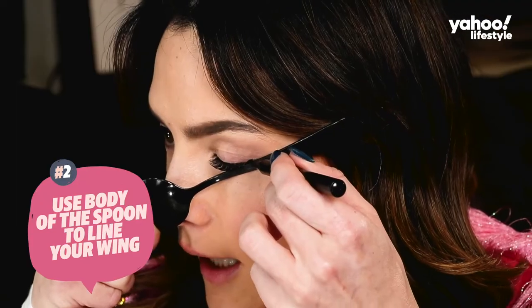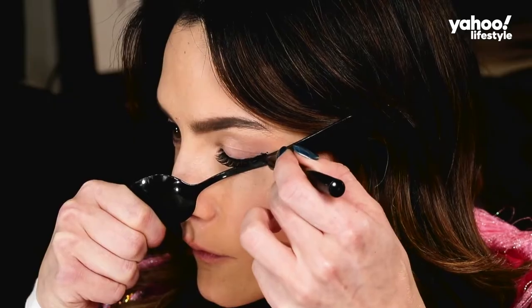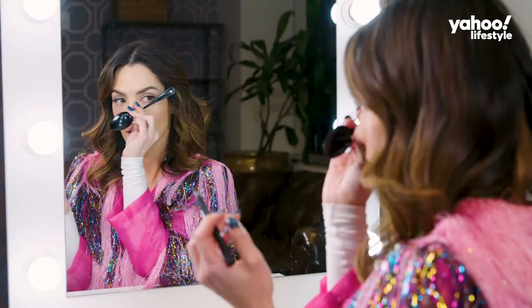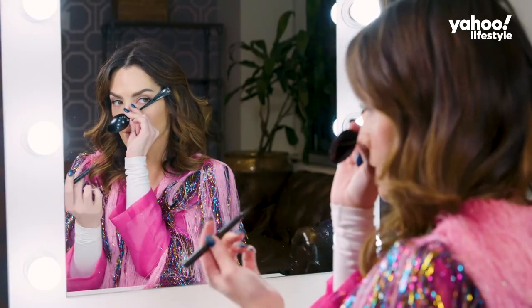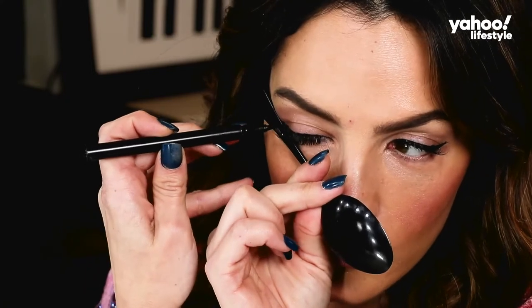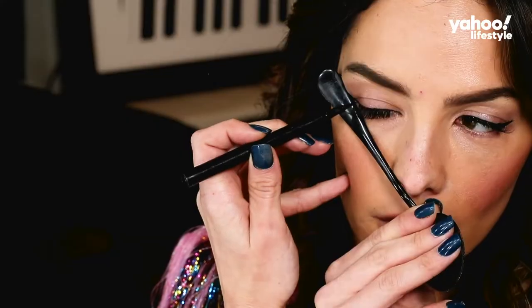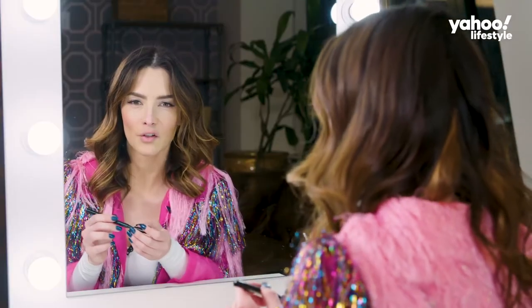You close your eye, and that's it. Simple. Now let's do the other eye, because I don't want you to think I'm a one-time wonder. Angle the body of the spoon upwards, and flick, flick, flick. Just start small. Connect it. I feel like a cat.